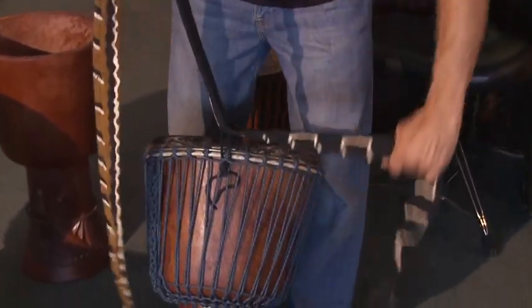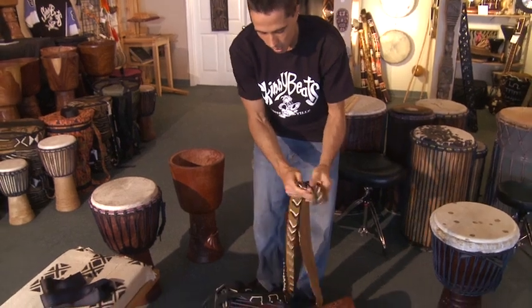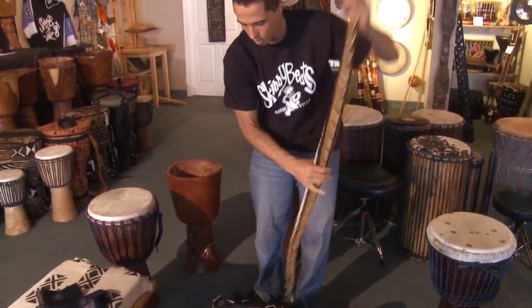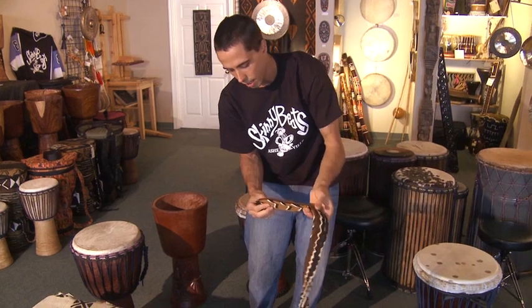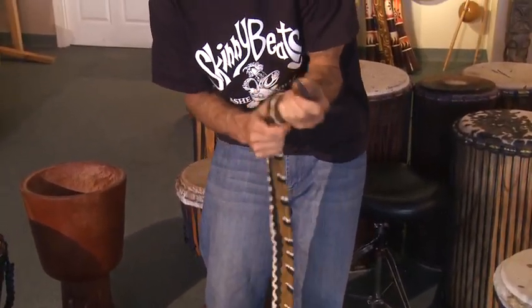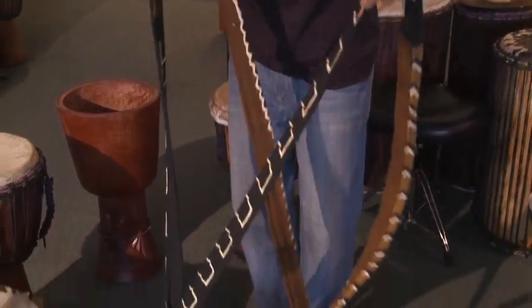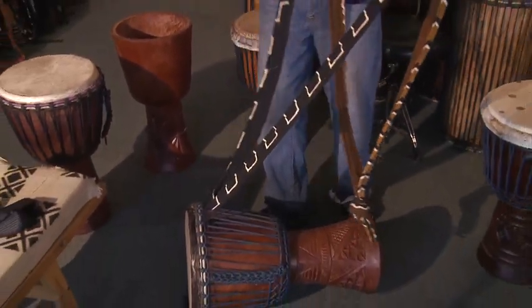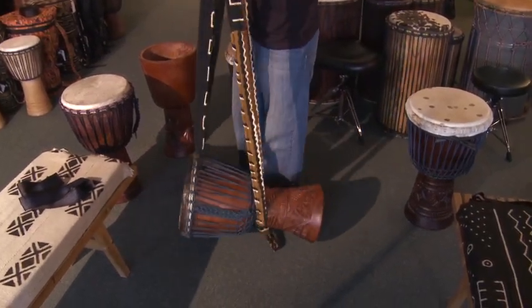Now I run the strap through that loop there, and then you run it through so that these two ends line up. You make a knot just like I did with that rope at the end of it. So then we have a knot tied at the bottom and our strap through the loop — you take that bottom knot and tuck it underneath here, so now you have this position.